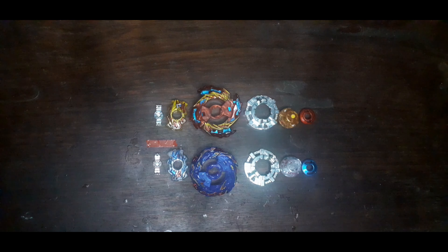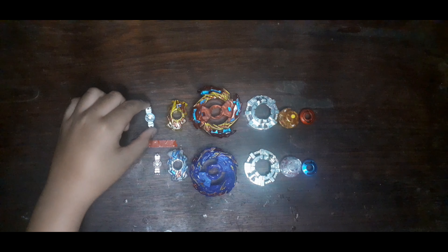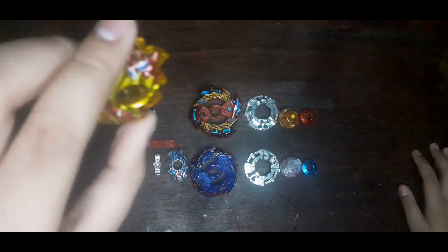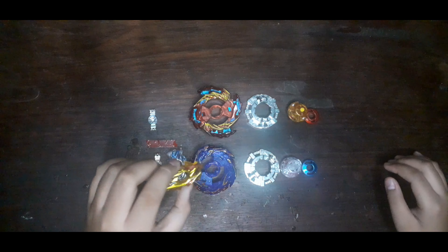I'm going to introduce you to the parts. First is Hyperion — this is the metal core. As you can see, it is metal. Next is the chip of Hyperion. I really like the color of it — all that yellow or orange fits because Hyperion and Helios are based on some god from mythology.